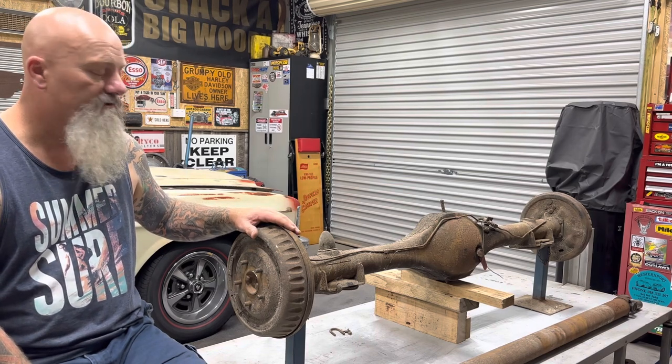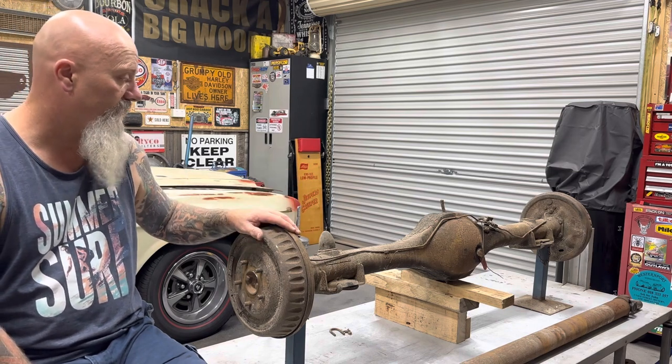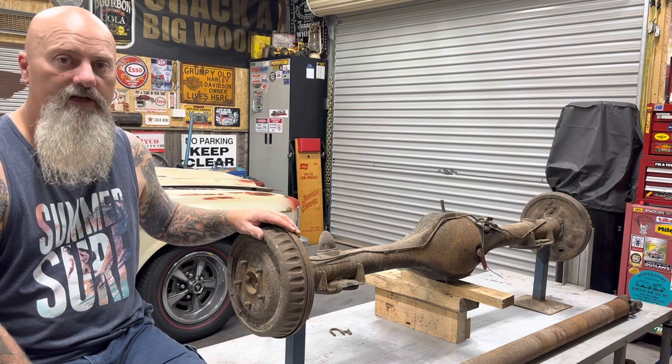Once I start pulling it down and stripping it ready for painting and reconditioning the whole thing in part two, I'll do a part two video on that as well.